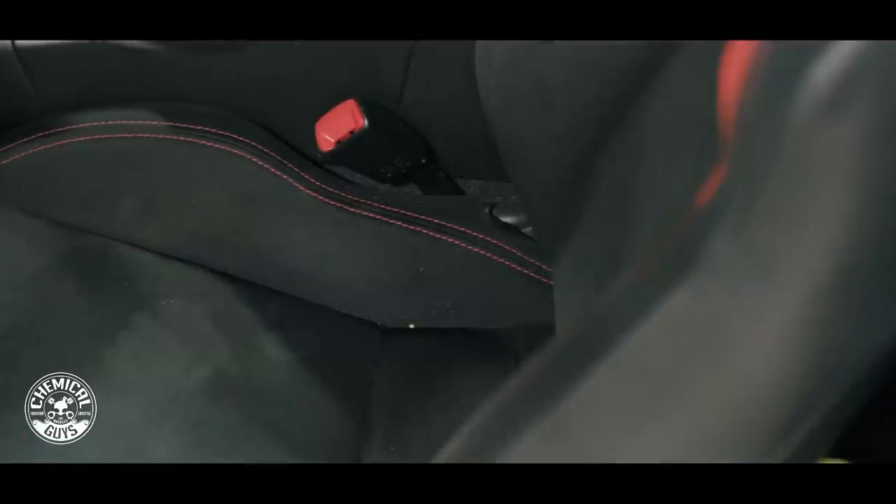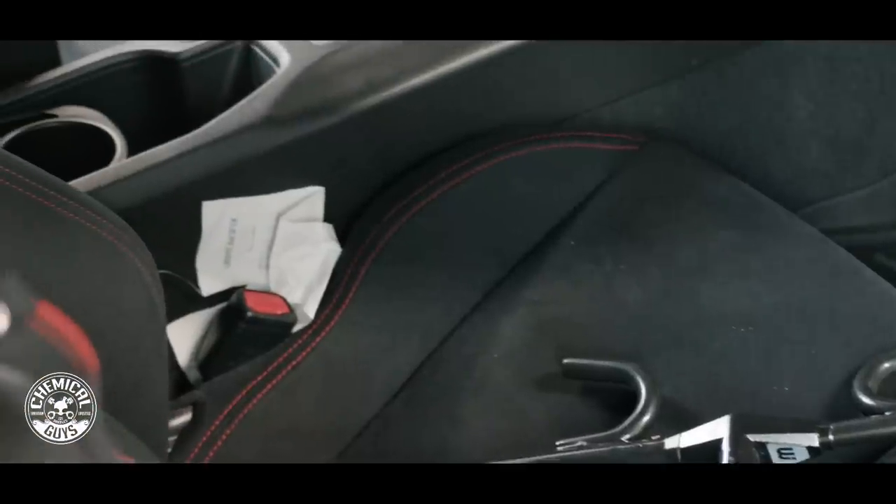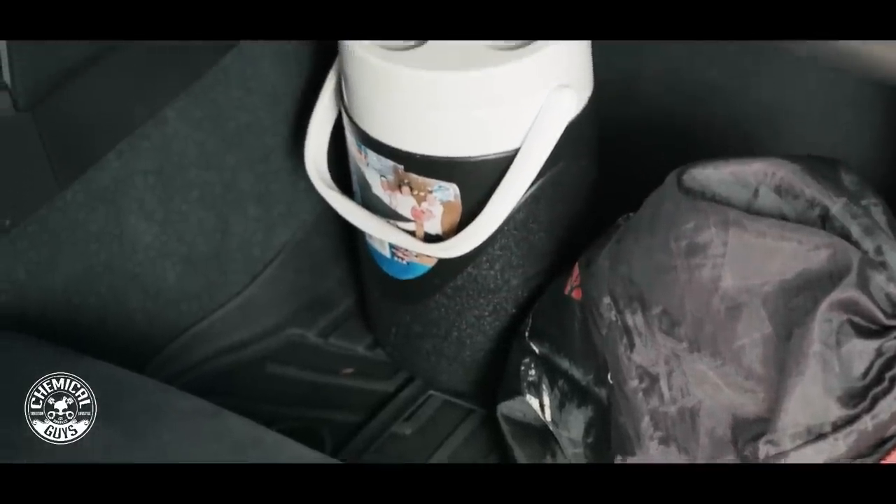This car has all kinds of dirt, debris, belongings and personal effects in there. To start off our detail today we're going to remove all of the owner's personal effects — we'll put them in a nice safe area — and then we're going to start by vacuuming to get rid of that heavy loose dirt and debris. Let's get started.